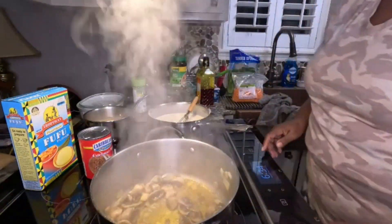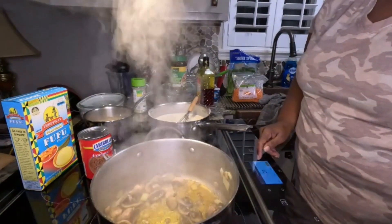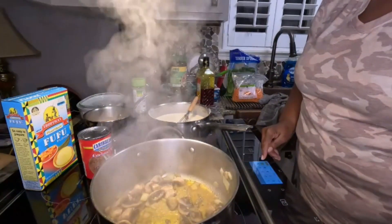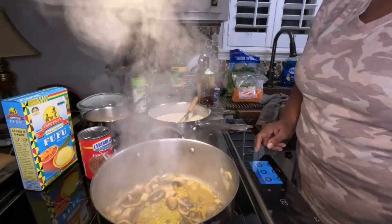It doesn't take that long. I set my timer on 20 minutes — you guys know I like cooking with a timer.